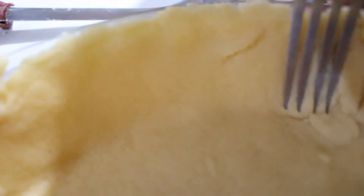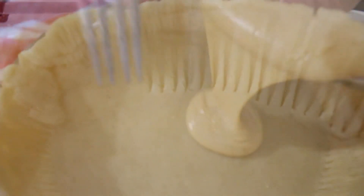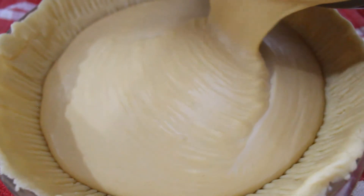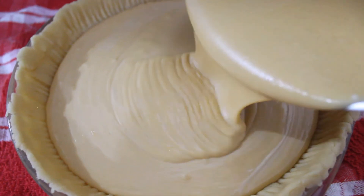Puedes también usar un tenedor o tus manos para adherirla. Vaciamos nuestro relleno y precalentamos el horno a 170 grados centígrados unos 10 minutos antes de llevarlo al horno. Horneamos por 60 a 70 minutos.